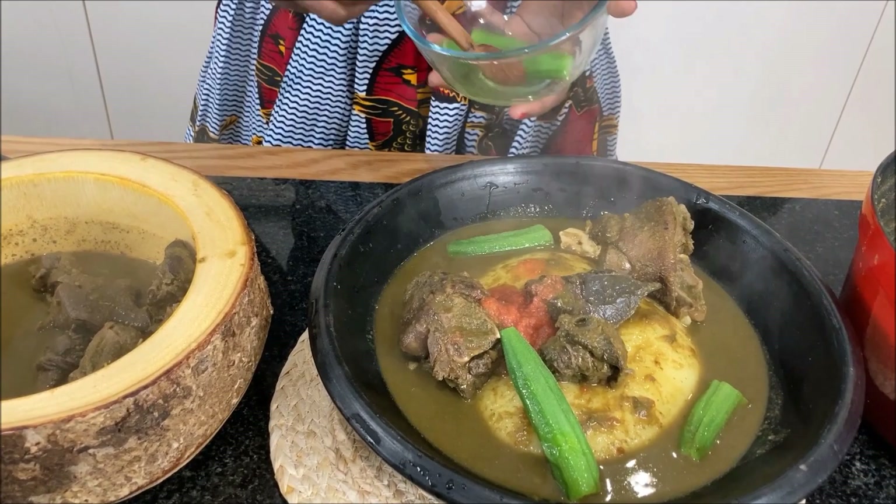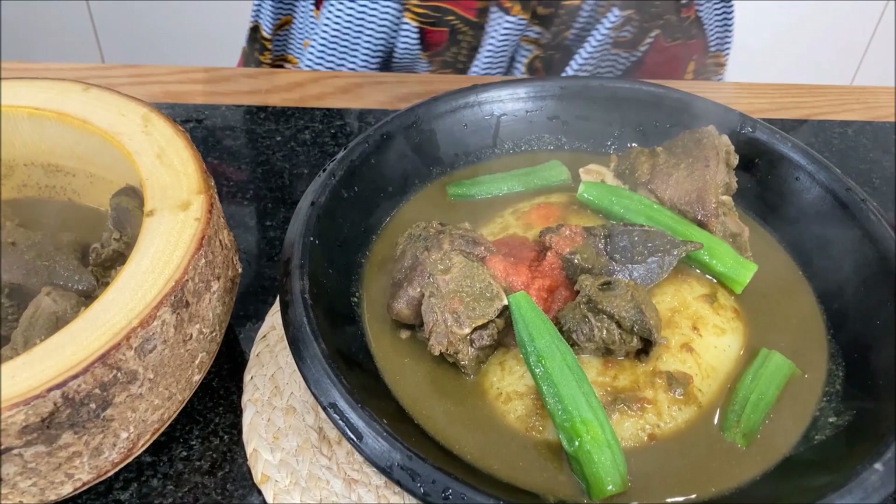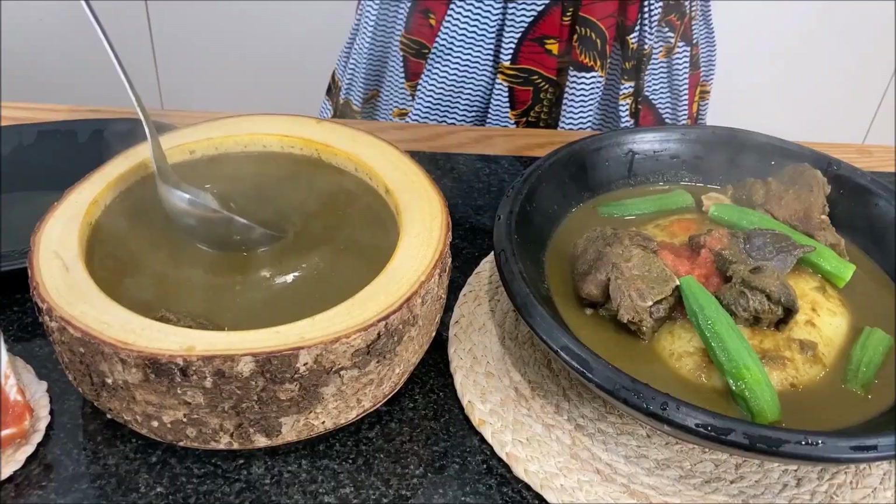Lastly, I can't wait to dive in — it's best served when it's hot and spicy with a touch of okra.